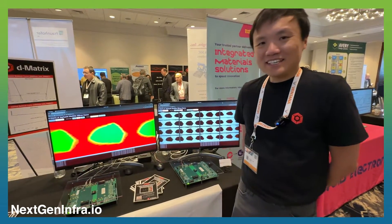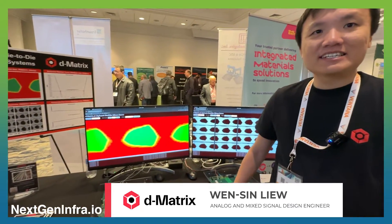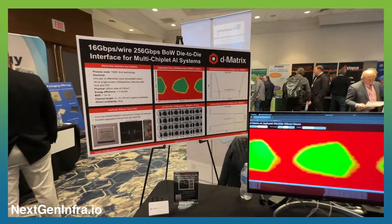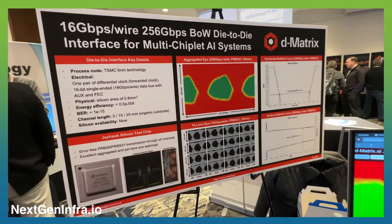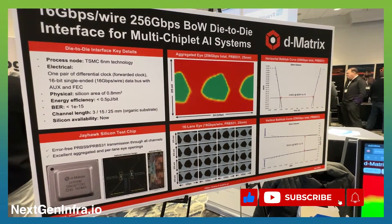Hi everyone. We are at Chiplet Summit today. I'm from Dmetrix, an AI and machine learning company. Today, I'm going to introduce our industry-first bunch of wire-based die-to-die interface for multi-chiplet AI systems.